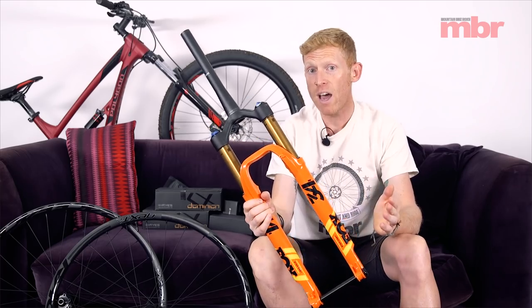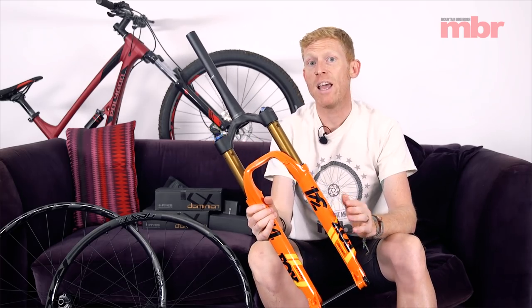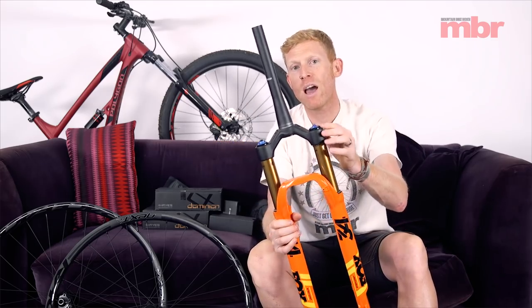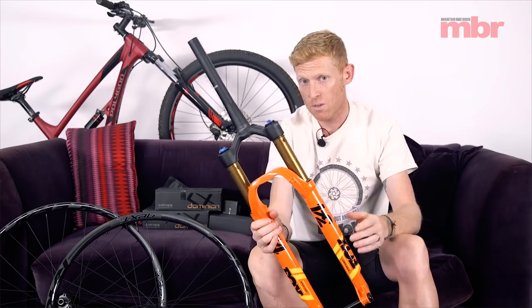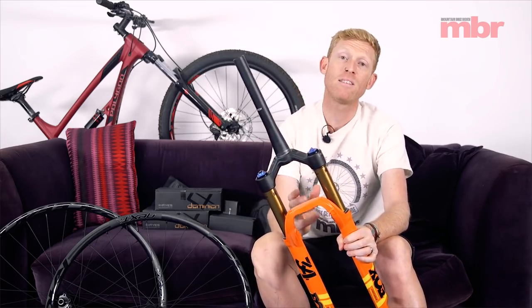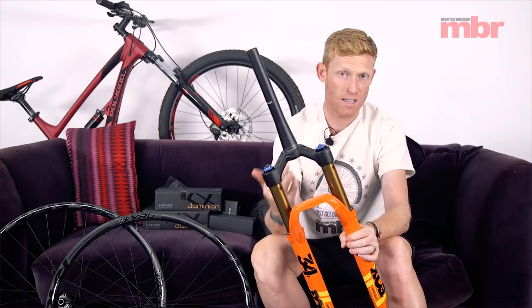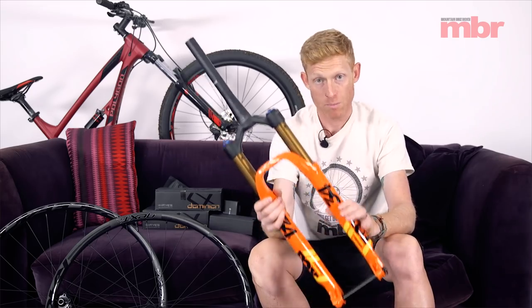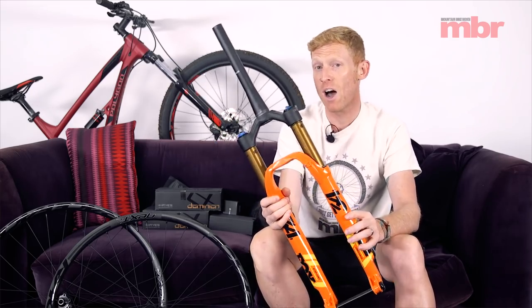Retail in the UK for this particular version is £1,009. If you opt for the one with the remote lockout it's £1,099. It's obviously quite a bit of money, but it's competitive compared to something like the SID World Cup or the other higher-end versions of forks from every other brand. So that's Fox's 34 Stepcast.